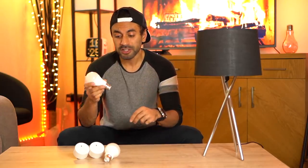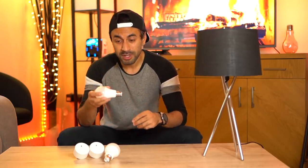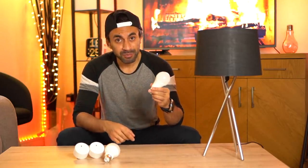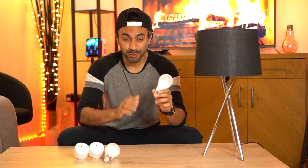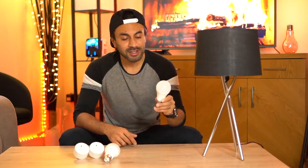A little overview of the bulbs themselves: they come in either singles or two-packs, and you can also get them in the B22 or E27 fittings — the screw or the twist. They also have voice activation compatibility with Amazon Echo and Google Home. In addition to that, they are very low voltage, giving you 60-watt power equivalent in just 7.5 watts of actual usage per bulb.